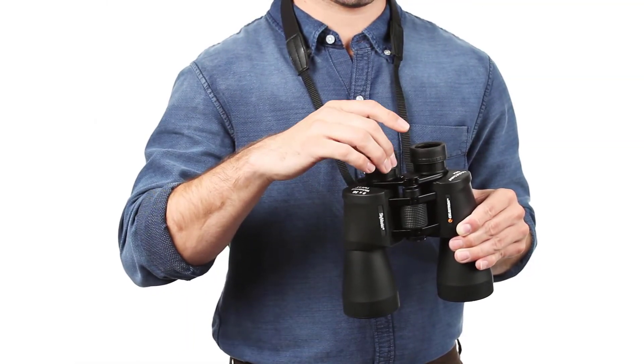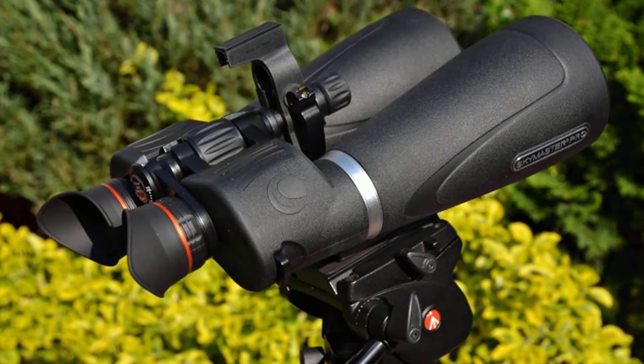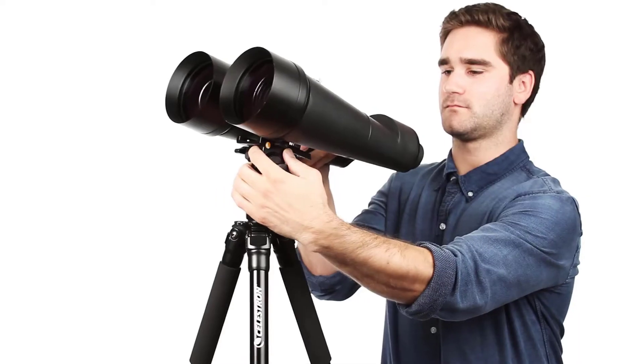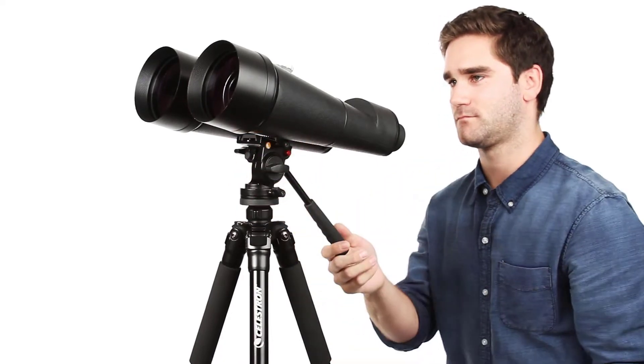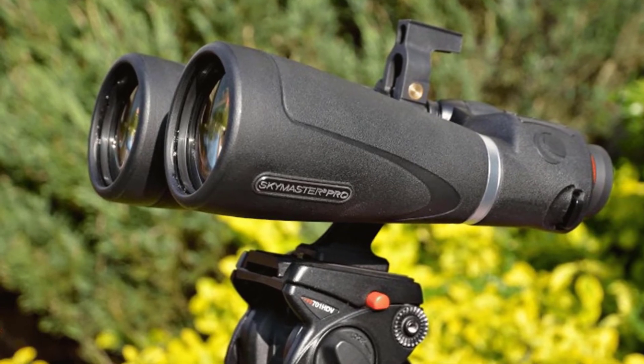high quality BaK-4 prisms and multi-coated optics for enhanced contrast. Celestron has designed and engineered the larger SkyMaster models to meet the special demands of extended astronomical or terrestrial viewing sessions. Multi-coated optics and BaK-4 prisms deliver